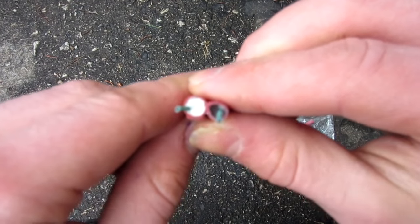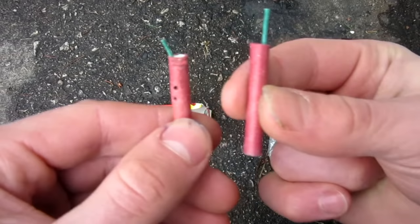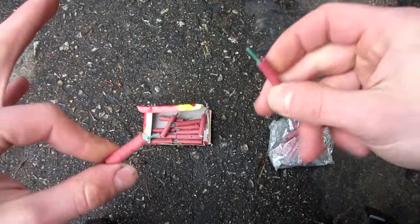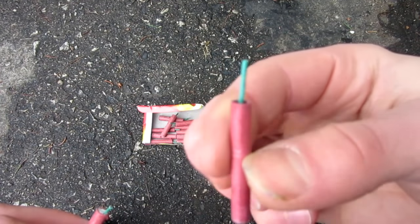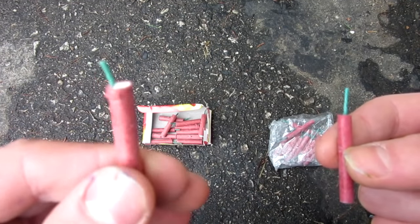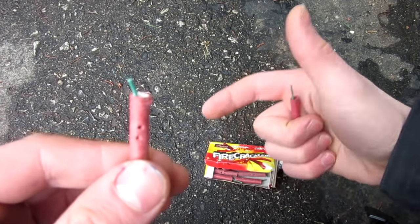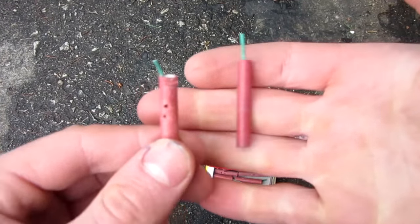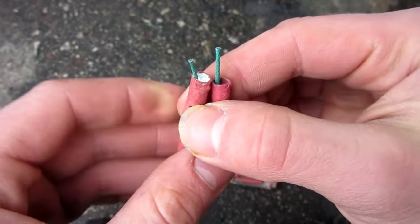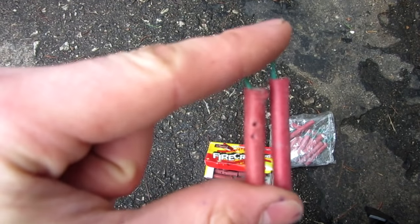The other main difference, other than the sound which you're about to find out, is the cost. When I was in the States I picked up boxes like this big of like a hundred individual crackers for maybe a dollar. These ones here — you have six packs of 12 each, so only 72 of them — and I think it was five bucks Canadian, which is still like over $4 American. Those are the notable differences, and now let's get to the testing.